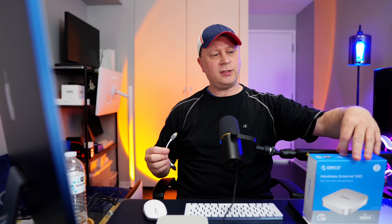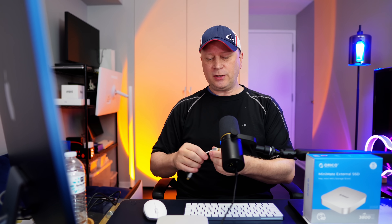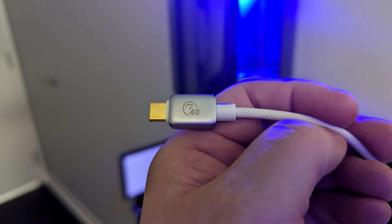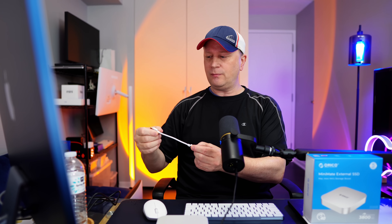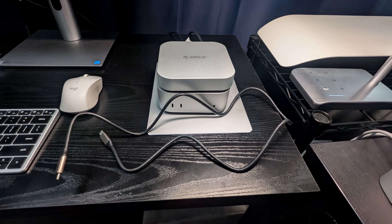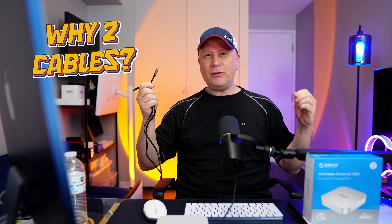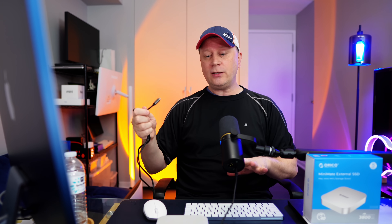In the box you get the device and two different cables. The short cable is less than six inches — a nice braided cable rated at 40 gigabits per second. You also get a longer three-foot black cable, which I believe is also Thunderbolt since it achieved the same speeds in testing. The reason they give you two cables will make sense when we get to the pros and cons — essentially so you can position the drive close or further away.